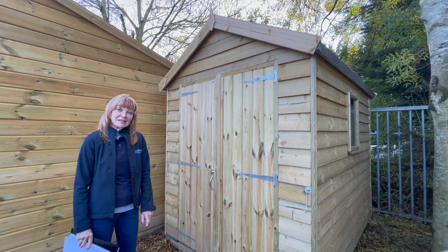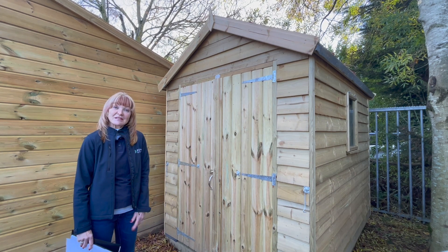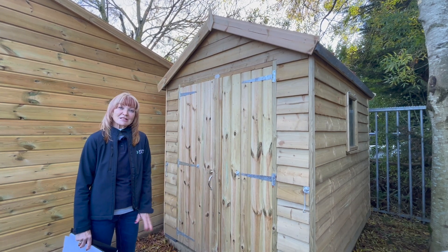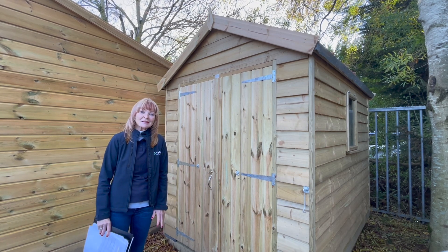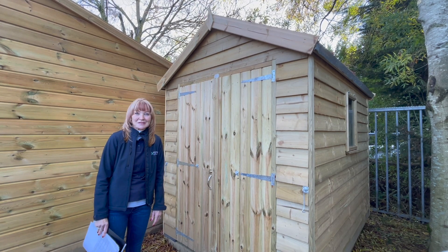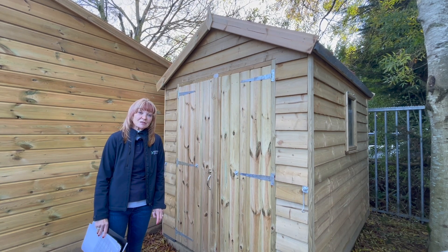The shed also has a window, which you can have in any size. You can also have a single door to the front, but the beauty of having a double door is you can get all your garden machinery in there — your lawn mowers, gardening equipment, and side cloths. On the roof of this shed we finish it in felt mineral tiles.